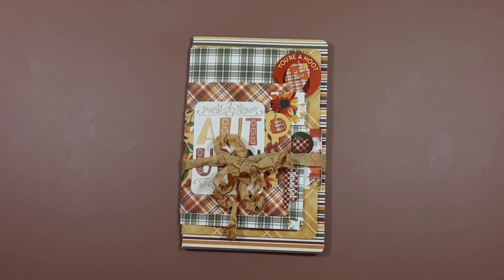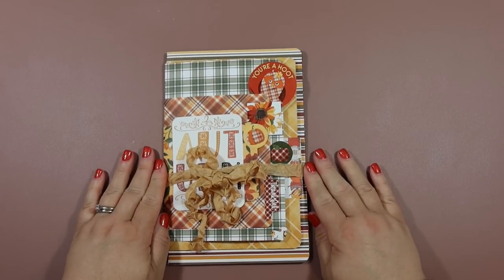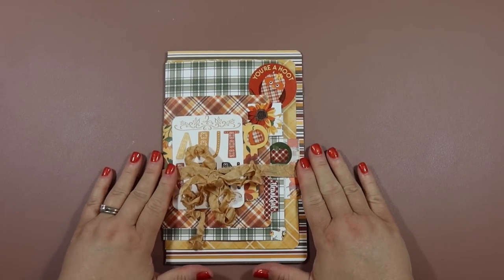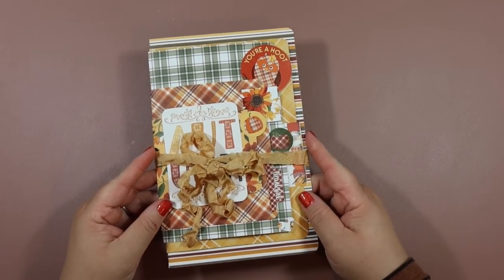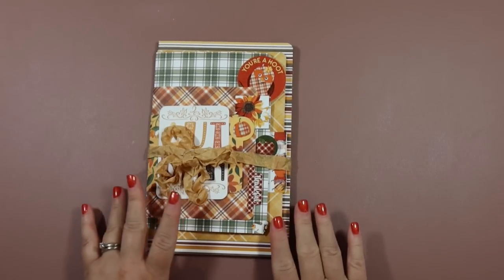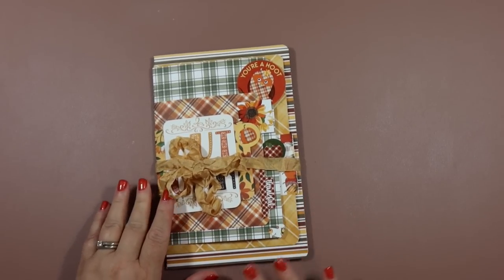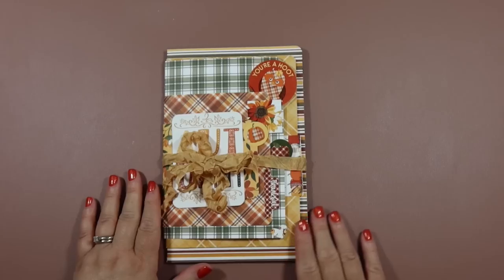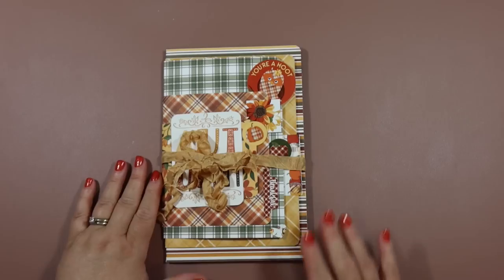Hey everybody, it's Amber. Thank you so much for joining me on my channel today. As you can see, I have a really fun fall project to share with you and I'm going to do a full tutorial. You've seen similar albums on my channel before, but this one's just a little different — it's like a layered effect. I'm going to show you the ones I made and then we're going to make one together. It's so easy, it goes so quick, and it's perfect for those paper collections.